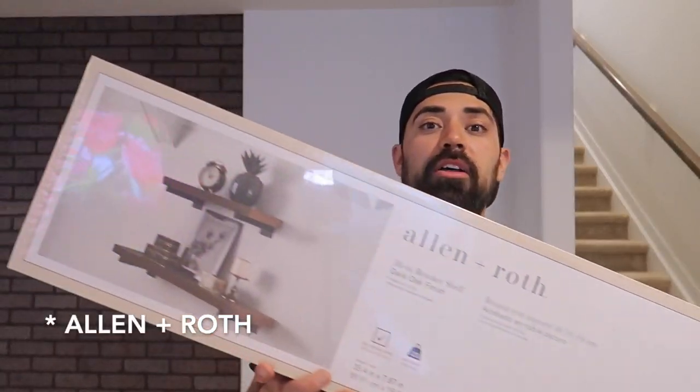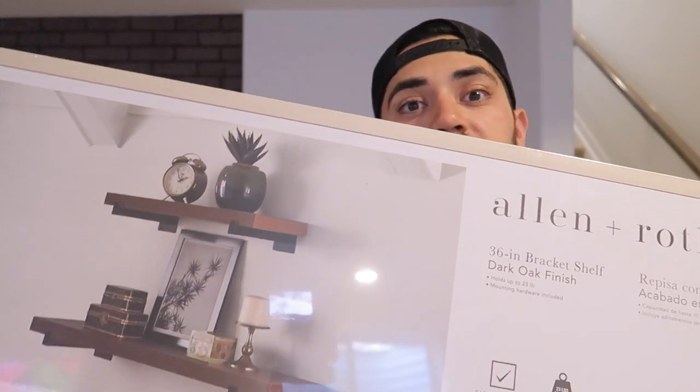On this wall here I'm going to be installing some shelves. I could have went with floating shelves but I went with these Roth and Allen shelves. These ones are pretty cool because they have the black brackets. I like how it's going to go with the trim and my oak espresso stained board that I'm going to have as my desktop. And just like that we got these shelves up — they were very easy to install.